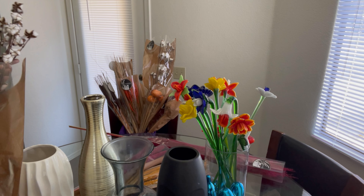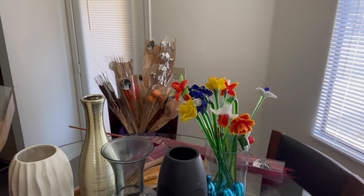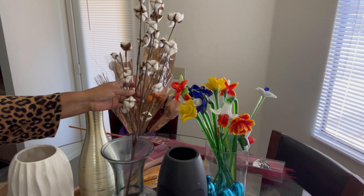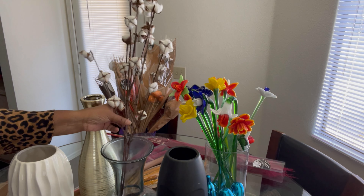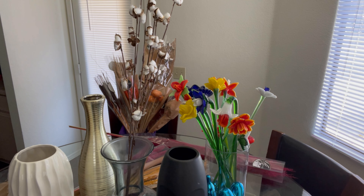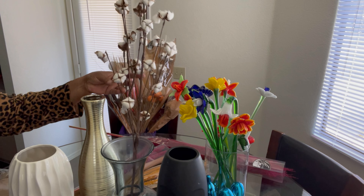We're going to go ahead and start taking these out of the wrappings and placing them in the containers. These are the lovely cotton plants that grow, and they're very pretty, guys — take a look.